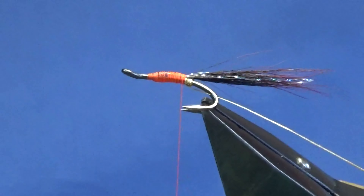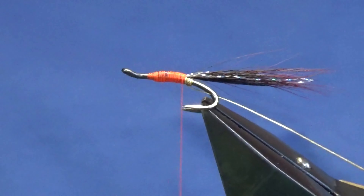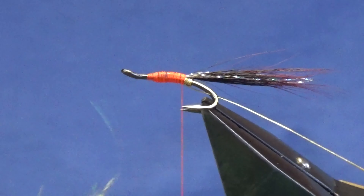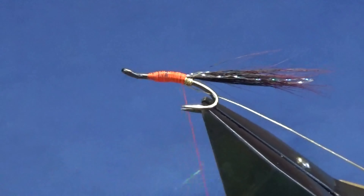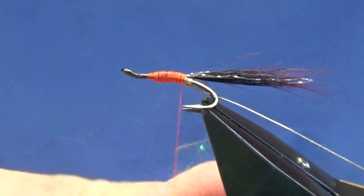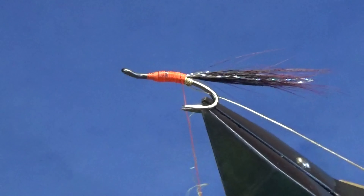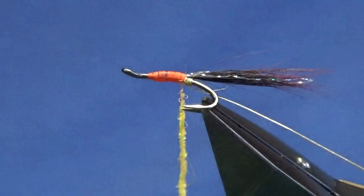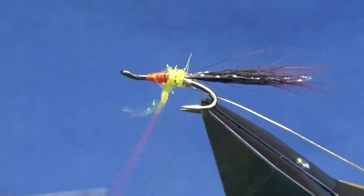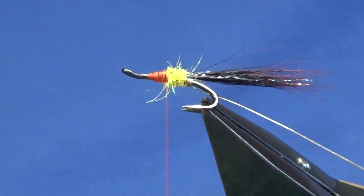Let's take away any excess. The rear part of the body is Light Bright dubbing in yellow. That's good stuff - this comes in a wide range of colours as well. Light Bright is a good dubbing to have in your fly-tying kit, and you can mix it with other dubbings as well. Now don't worry if you see any of the fire orange thread shown through, because you want to see that - it's part of the fly.